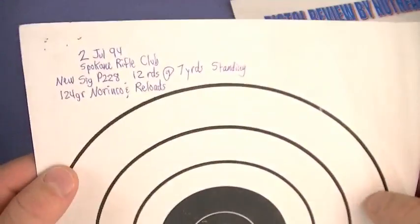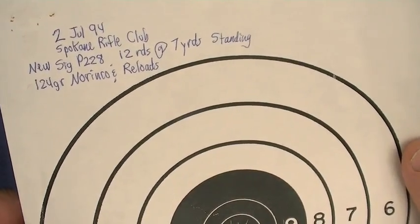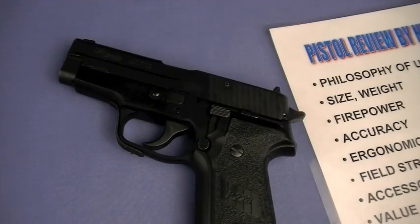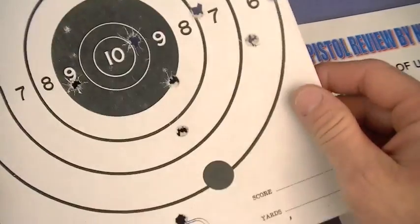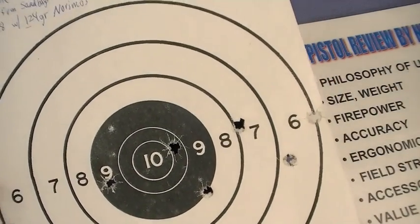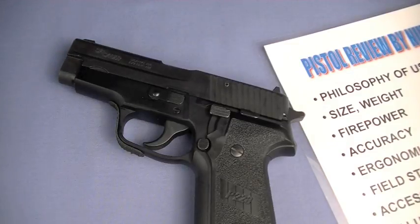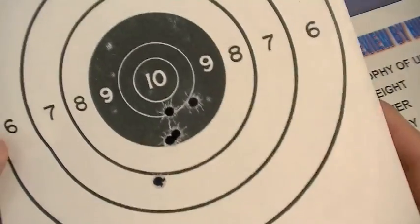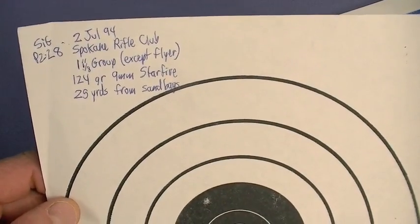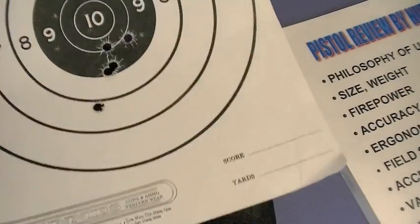Here's one from Spokane Rifle Club — SIG 228, 12 rounds at 7 yards standing, 124-grain Norinco reloads. It's only 7 yards but I've seen a lot of other guns that can't shoot that well. This 25-yard group from sandbags isn't super impressive — and this gets at what I said about sight radius for me with the 228. I can do better with a 226. Here's one from 1994: a 1.18-inch group except for a flyer, 124-grain Starfires, 25 yards from sandbags — pretty smoking.